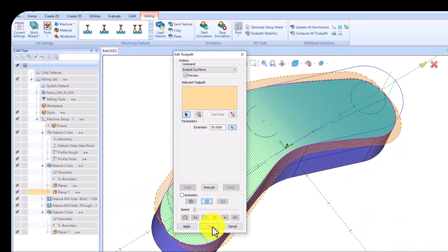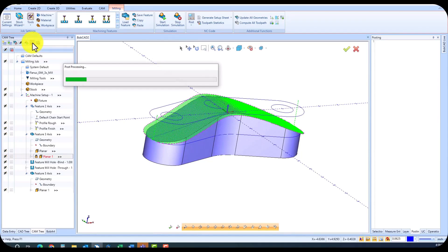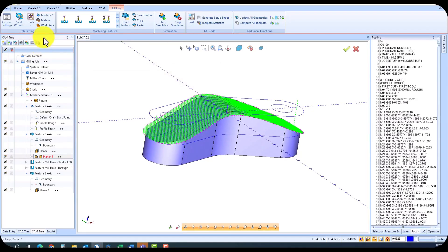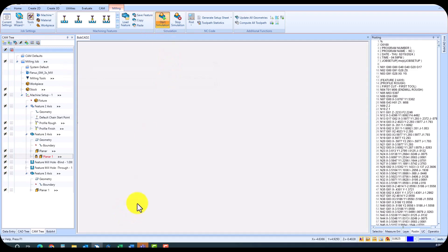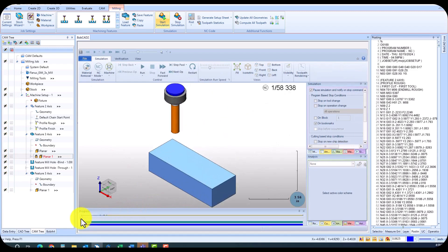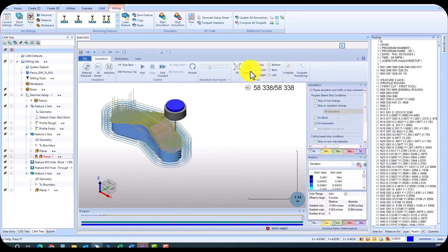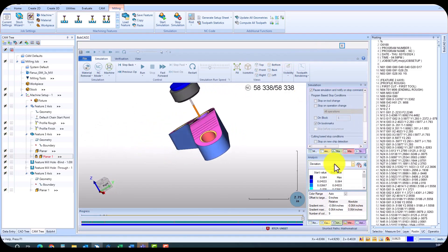Now let's create some G-code and simulate the part to ensure accuracy. With Bobcat Cam Express, you can compare the finished part to the solid model for quality assurance — it's all about achieving perfection. Experience the power and versatility of Bobcat Cam Express. Elevate your machining capabilities and streamline your workflow today. Visit our website or contact us to learn more. Thank you.